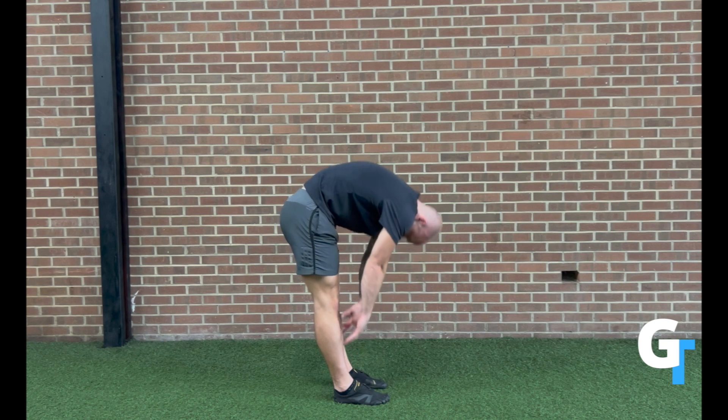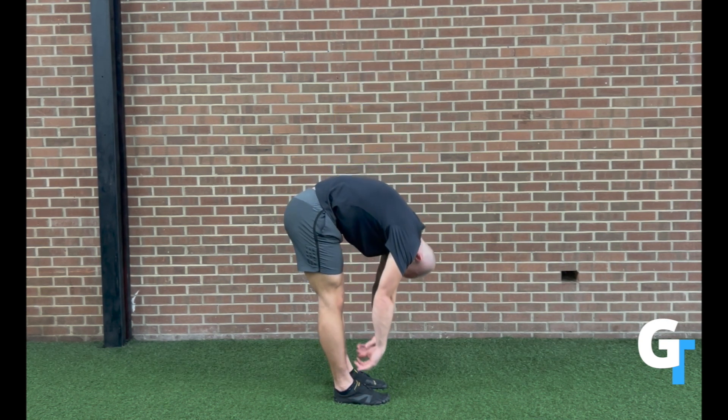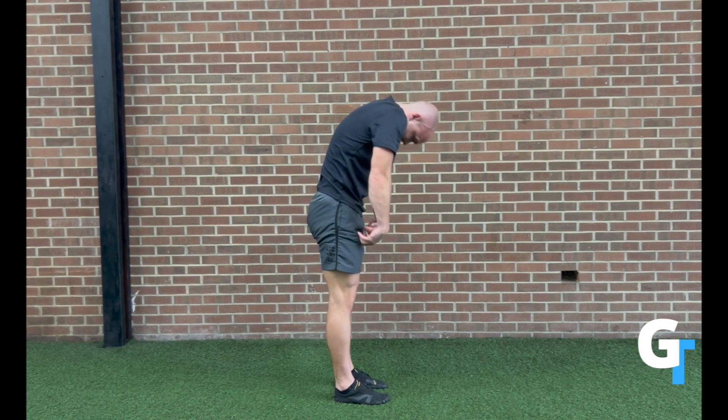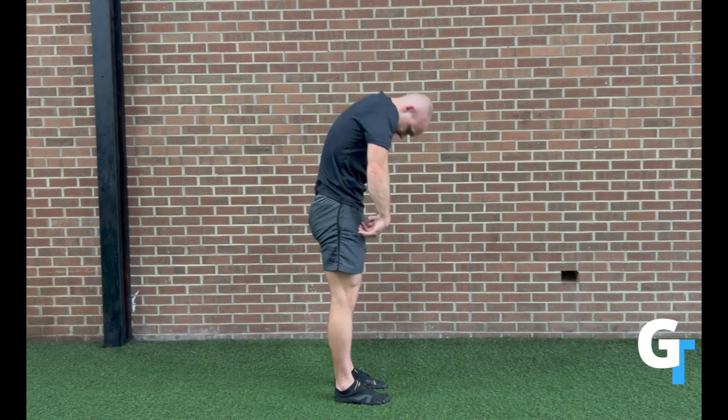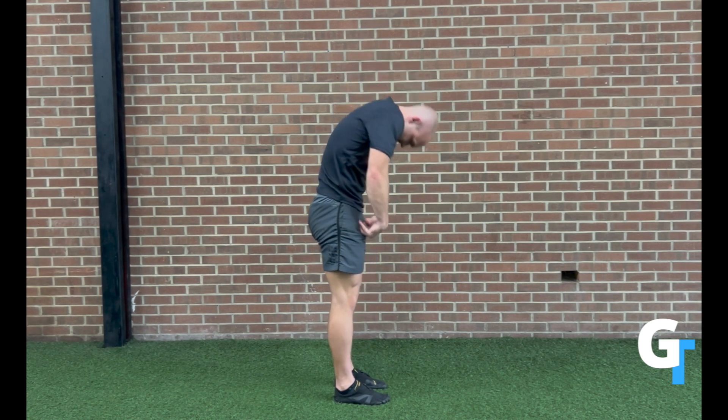Get to that bottom position and reach towards the ground. You will feel discomfort at the back of the legs — don't let the legs bend. Actively flex the quads and pull yourself down. This will open up and change dramatically, and you'll start to feel much more open because your body is no longer fighting that stiff posterior chain.